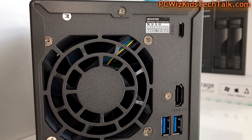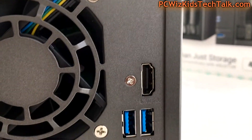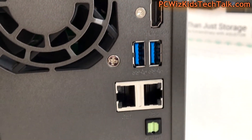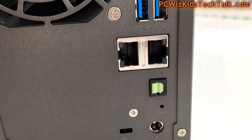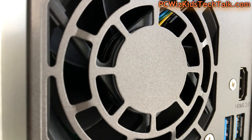Here's the back of the NAS where you can see the USB ports — both Type A and Type C. USB 3.0, HDMI 2.0 with 4K support, SPDIF, and the 70mm fan I just mentioned.